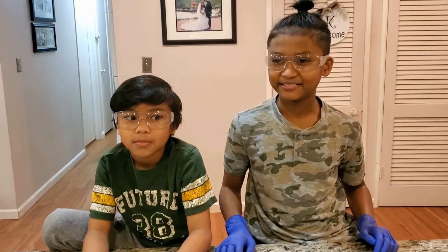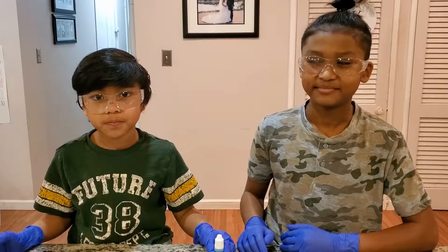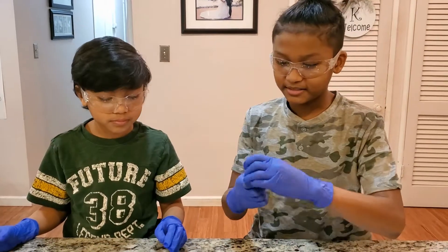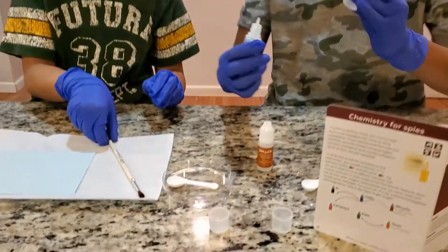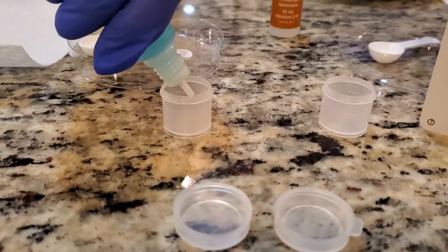Done! Make sure you have gloves and goggles. The blue is copper sulfate. We're going to pour it in these capsules to the line, and then we're going to use it to write the secret message.